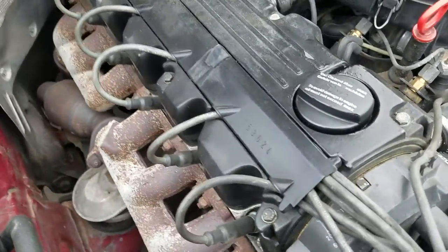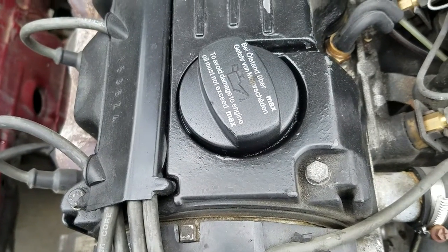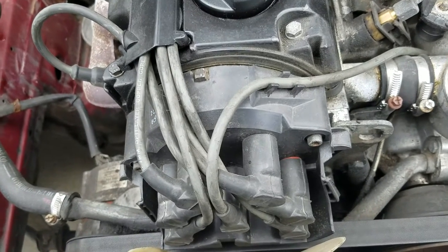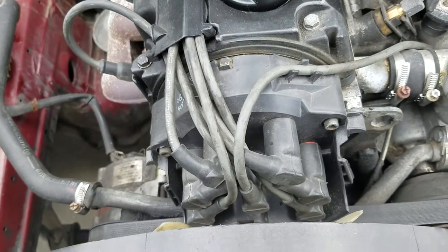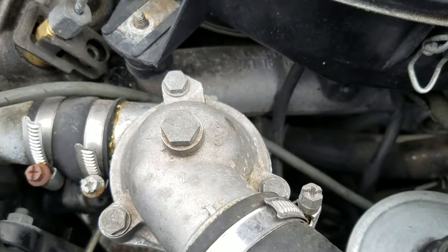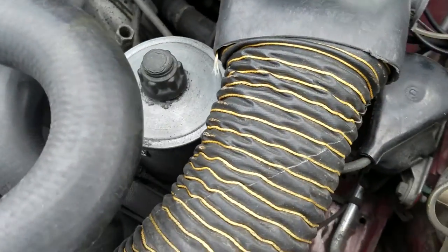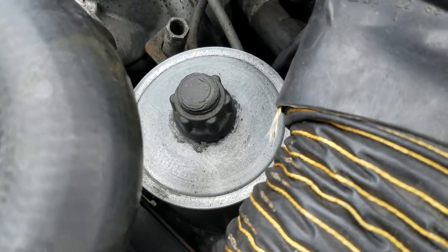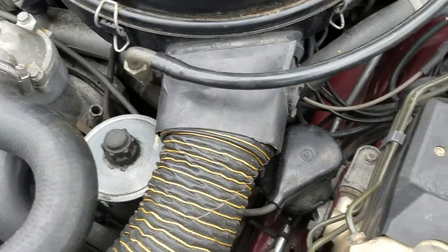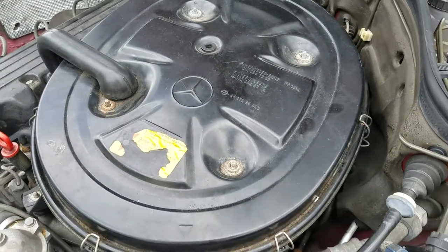Spark plugs. Here we got the oil cap. Distributor's missing the cap over it. We got the thermostat here. Power steering — the reservoir for that at least. Here we got the air filter box or whatever.